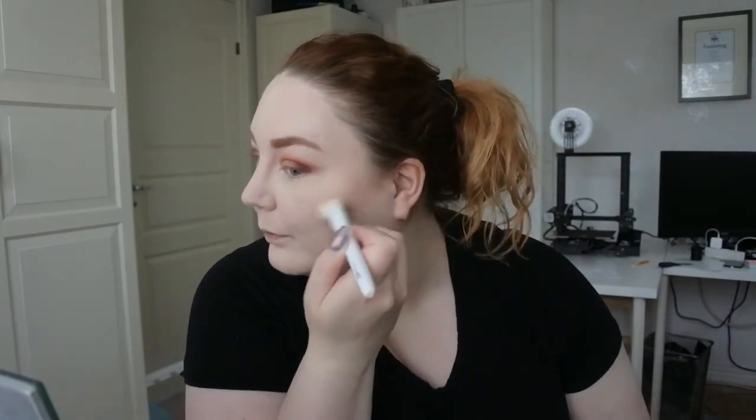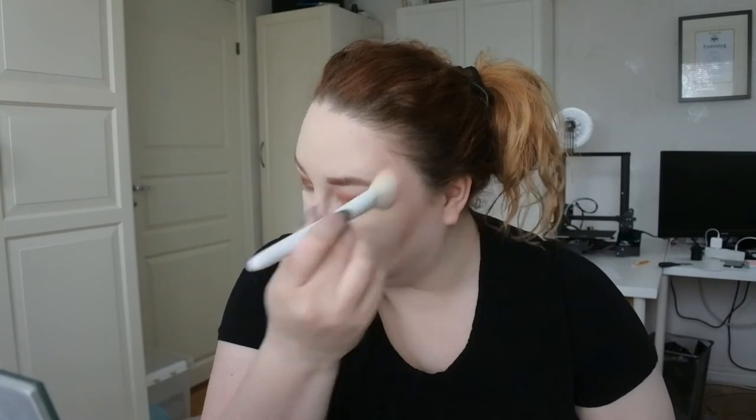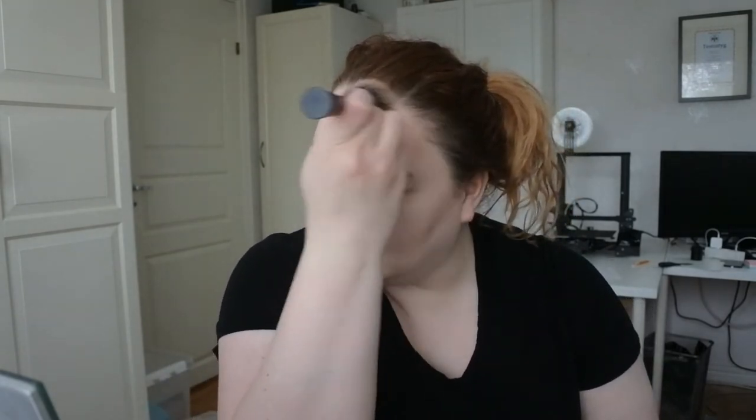I'm using the NYX blush in Top. Since this foundation is quite cool in tone, I've taken out my cool-toned bronzer. Now I have some contour on — I'm using the L'Oréal Lumi Bronzed in shade one, which is quite cool-toned.